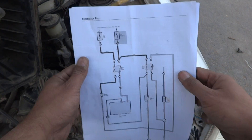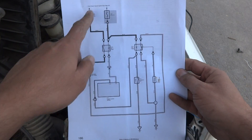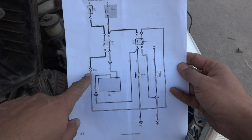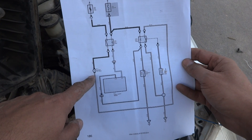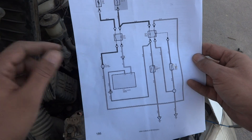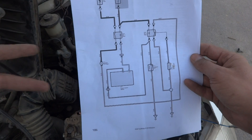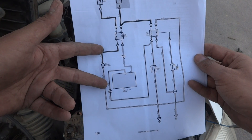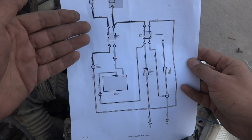Here is the schematic diagram — I am going to illustrate a little bit about this diagram. Here is the layout and this one is the fan motor. The fan motor needs a positive and negative 12-volt power supply so that it will come on. But this 12 volts is not provided directly — we could provide 12 volts from the battery and the fan will switch on, but we need some control.